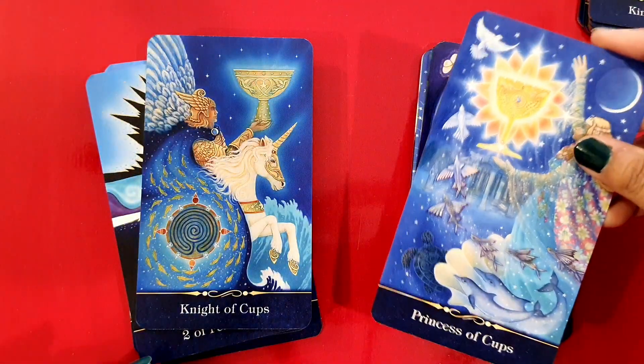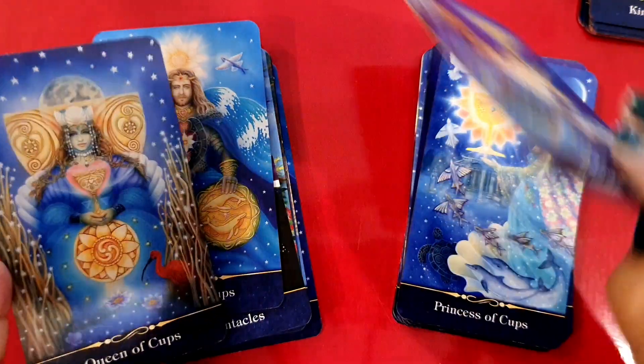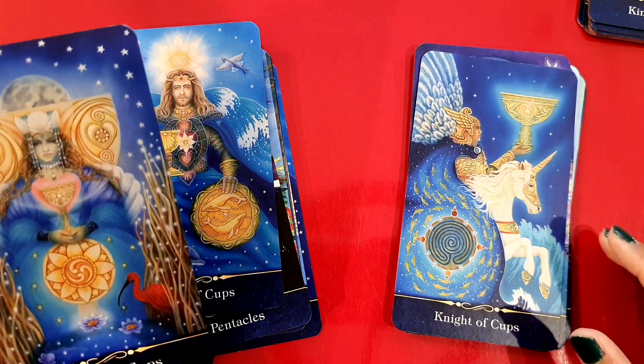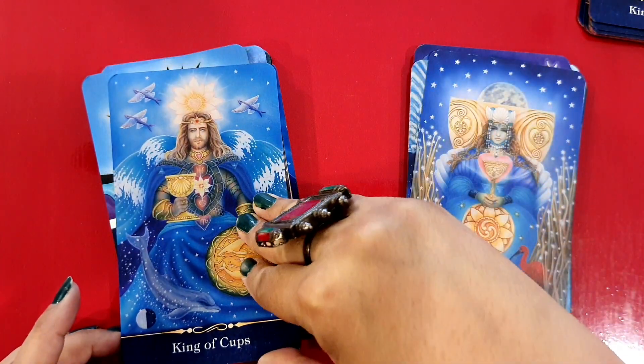The Ten has a whole circle or oval instead of the usual rainbow. The Princess of Cups and the Knight of Cups on a unicorn — that's interesting! Queen of Cups and a very handsome King of Cups.